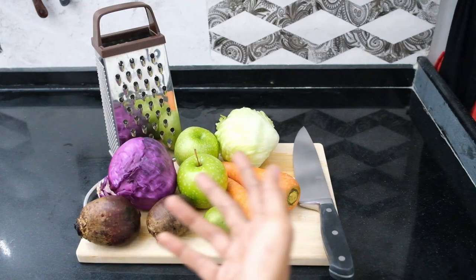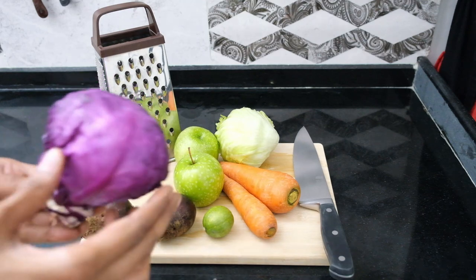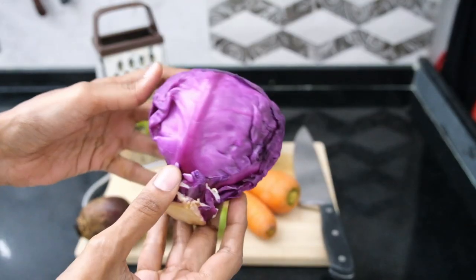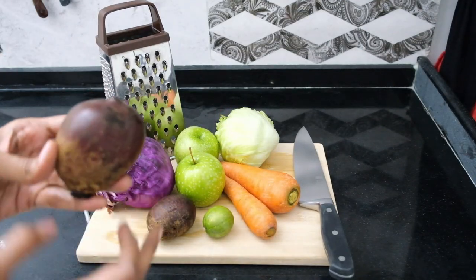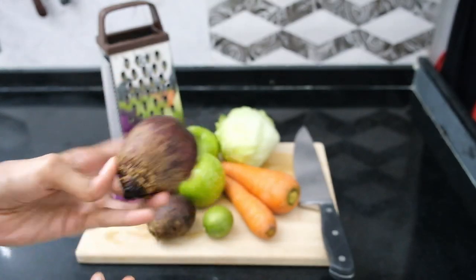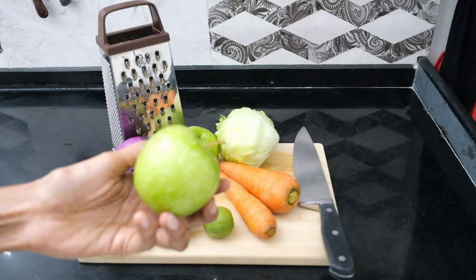I've got this beautiful array of fresh fruit and veg here that I've already cleaned and washed thoroughly. This head of purple cabbage weighs approximately 400 grams. To me it has a more peppery, earthy flavor profile that complements the sweetness of the other ingredients pretty nicely. These beetroots combined weigh approximately 200 grams.